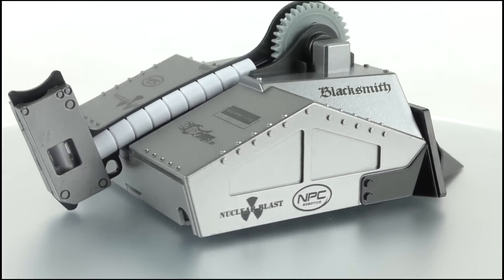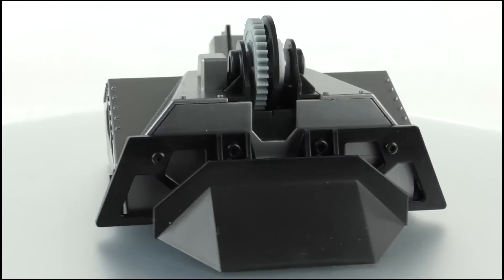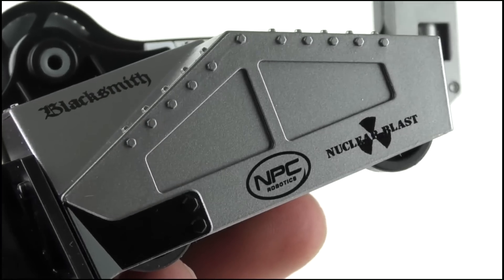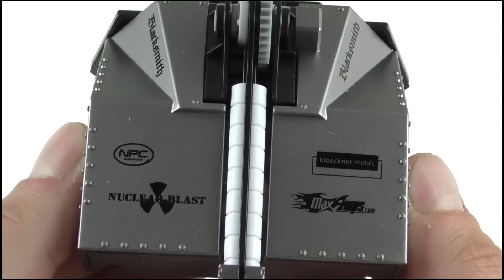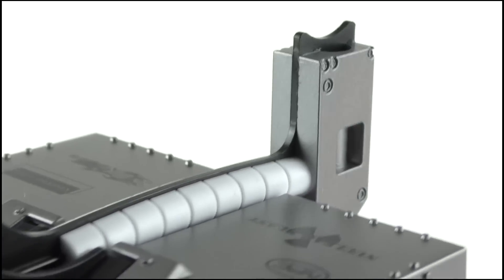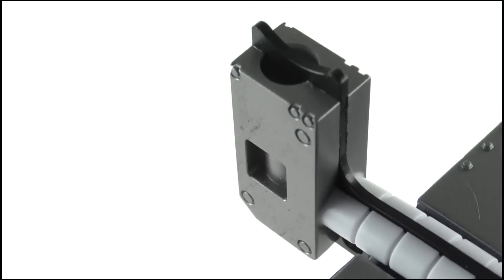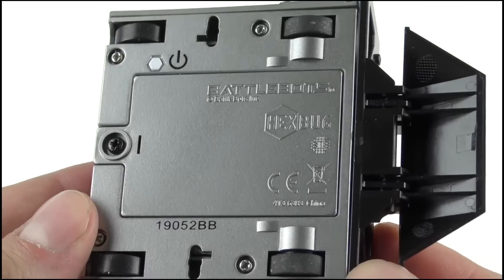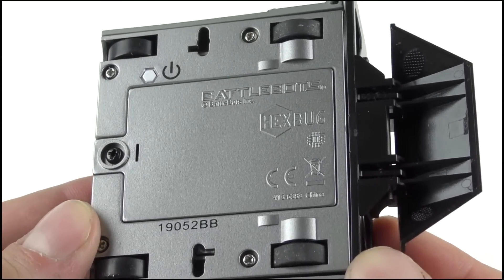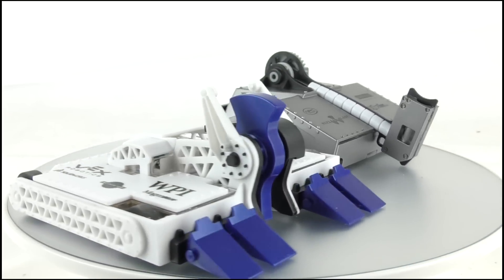Moving across to Blacksmith, it's a very similar affair. The detail is extremely sharp, encompassing its unique design. Much like Bite Force, the front wedge is likewise articulated. The sides offer sponsor logos as well as struts and rivets, while the top offers more of the same, and the wheels are exposed through slots on the back. The hammer is thick and chunky with a resilient shaft — the head includes the cleaver design on the front, as well as a hole replicating the flamethrower. Both machines look excellent and really capture the likenesses of their bigger brothers.